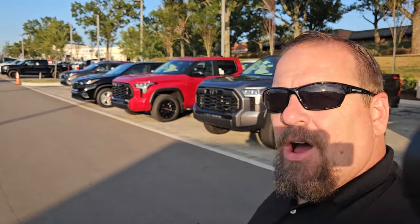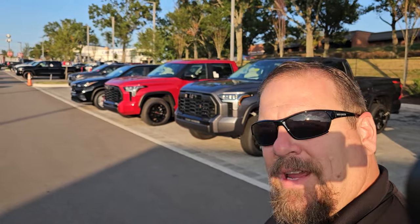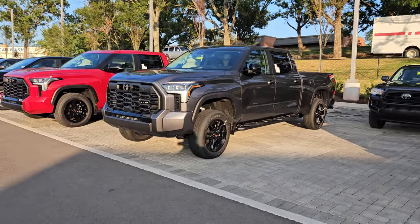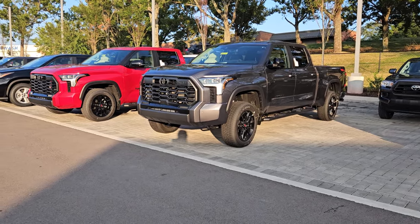The only difference is the color and one other thing you might have noticed: the gray one on the left — or right as you look at it — has a factory 3-inch lift kit. That's the only difference between the two. The red one has your standard lift.